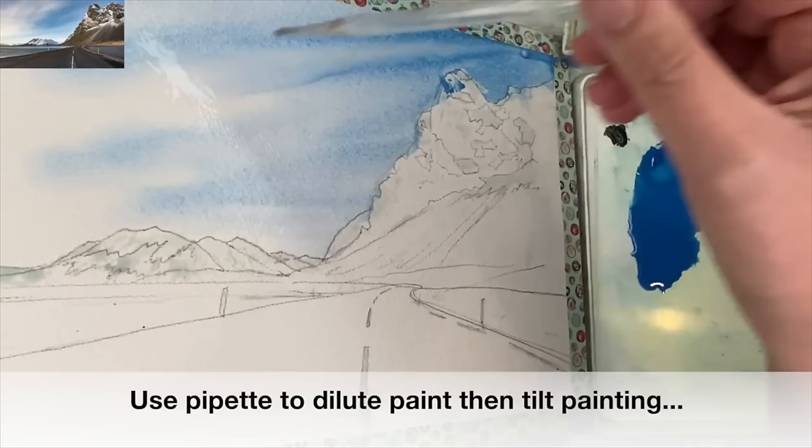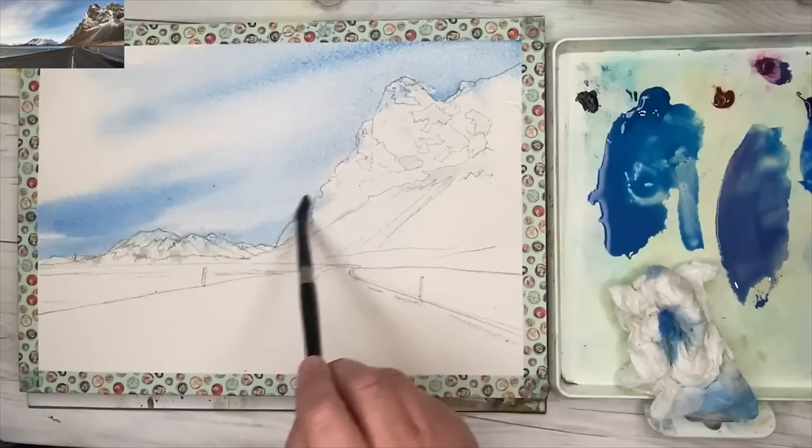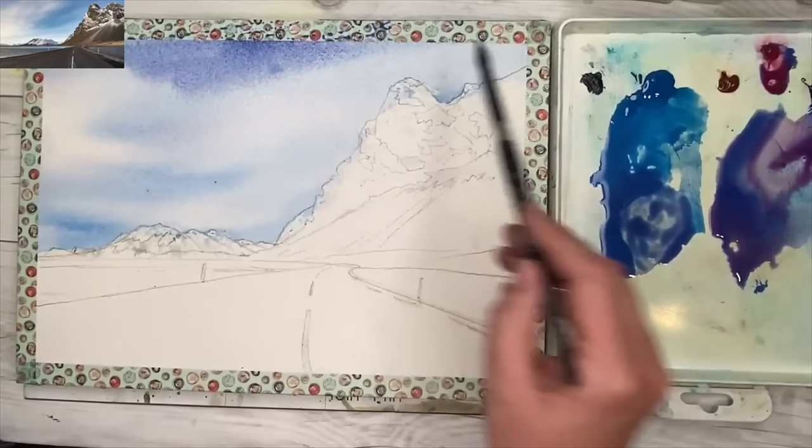I'm using my pipette and just adding lots of water to the left-hand side because I want to keep the light of the clouds. I've added a creamier mix of cerulean, painting damp into wet so the paint isn't as wet now. Adding a little bit more pink with the cerulean to make a sort of blue-violet colour, painting this on the top of the sky. There's a little bit more violet in the cloud colour there.